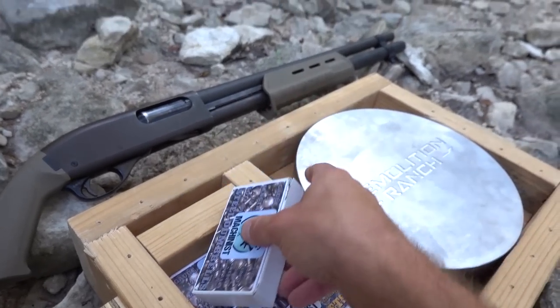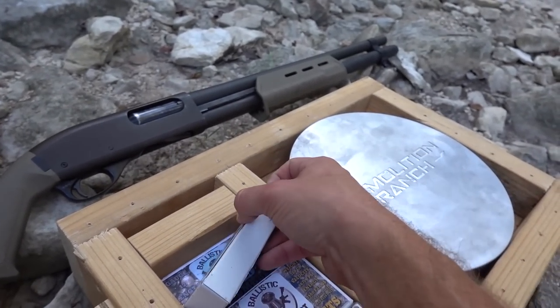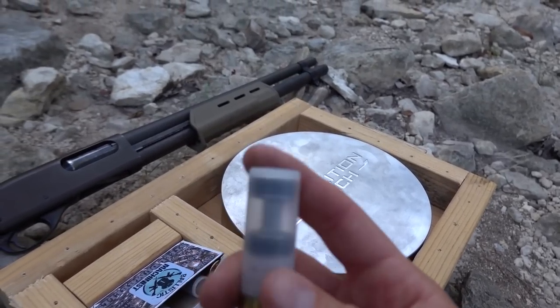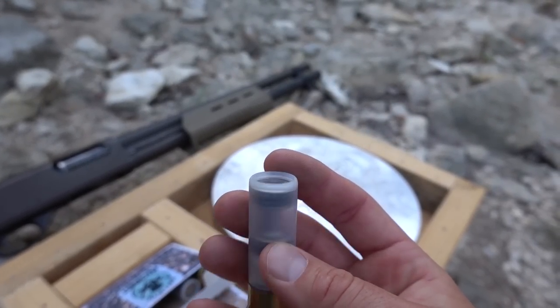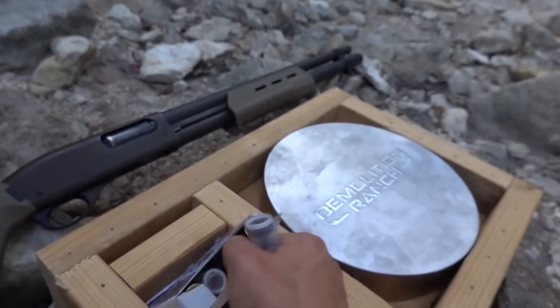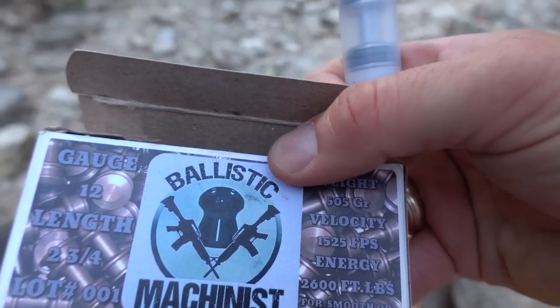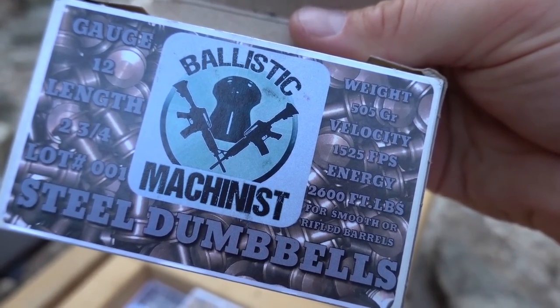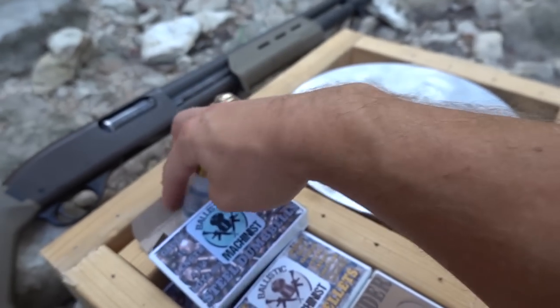He has basically custom shotgun shells, kind of like I used to make, but these are legit — they're real. This one has a steel dumbbell in it. You can see it through that clear shell. He's got his own packaging. I assume he makes these to sell. He's got all the velocity and energy info and everything. Seems legit.